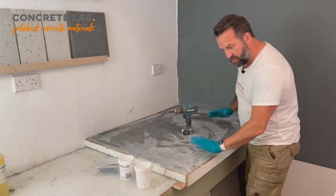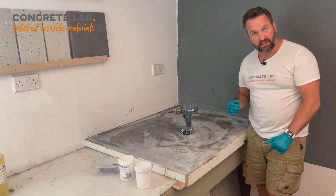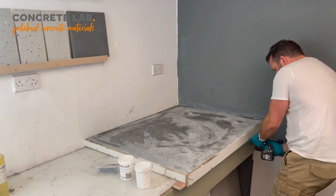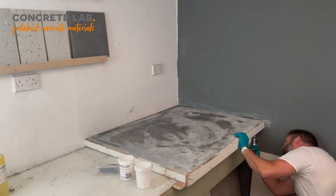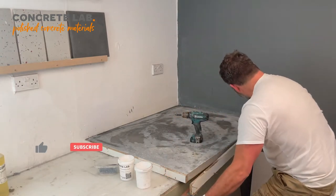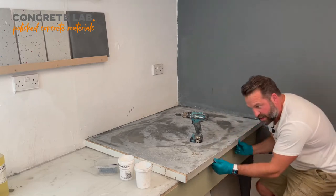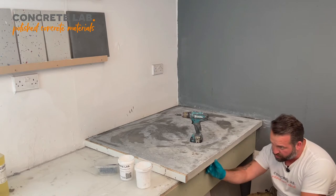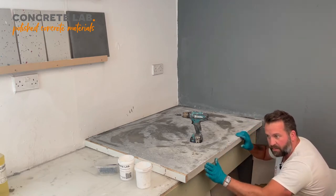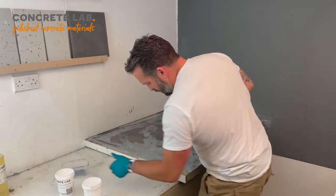So the first thing we've got to do is remove the formwork from the sides. This will be the first time that we see the edges of our concrete, and fingers crossed it's going to be a lovely smooth finish. That's come away nicely — we've got a lovely smooth finish here, virtually no pinholes, just one or two that we can fill with the smoothing paste. When we tamped it down into the trough it's filled up completely and we've got a nice smooth face against the melamine formwork.